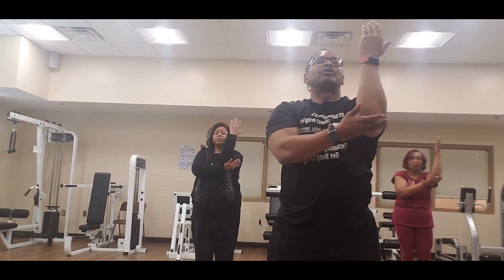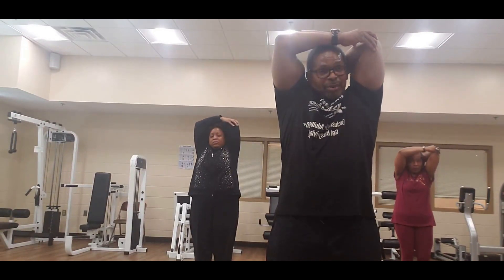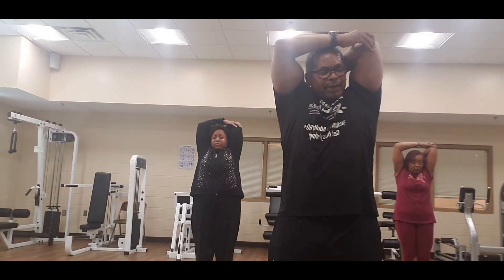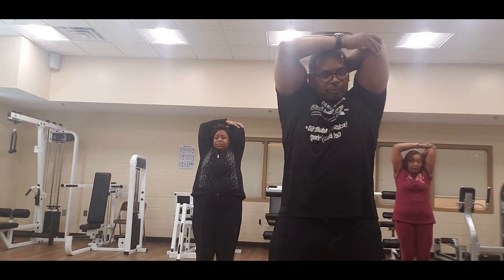Place that hand on the elbow — raise that right arm up, push it up, push it all the way up. Try to place your arm on your back. Eight, seven, six, five, four, three, two, one — bring it down.